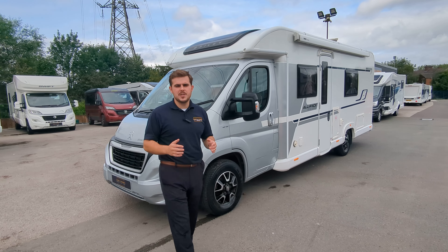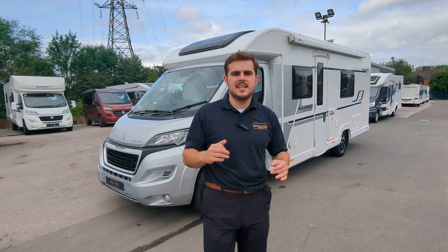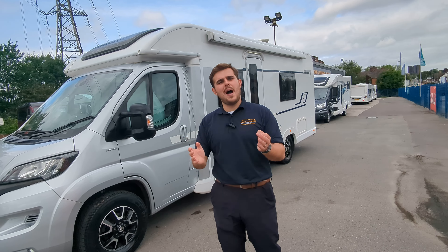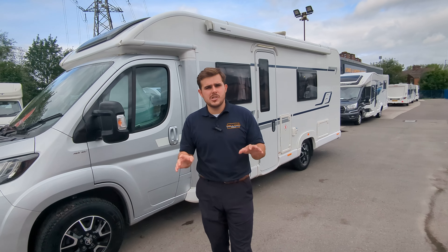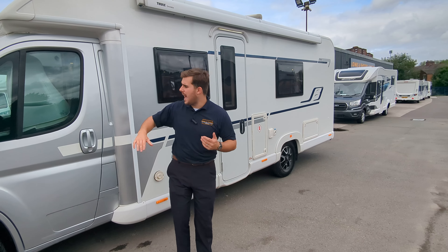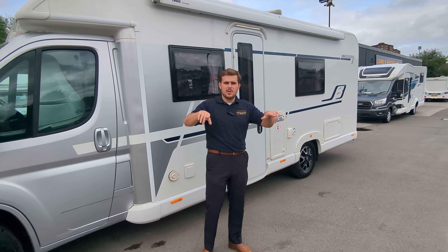Hi guys, it's Jason here from Lowen Roads. We're looking at the 2020 Bailey 764 Silver Edition that we've got in stock. Now this is available immediately. If you are interested, send us a message, give us a call, or pop on down. We're in Stoke-on-Trent and Staffordshire. All the details on us and this motorhome are in the description below.